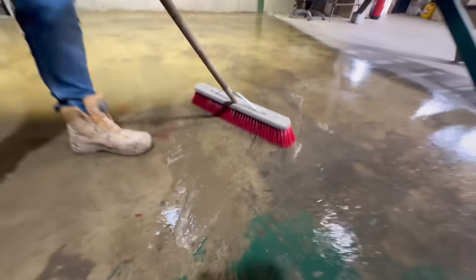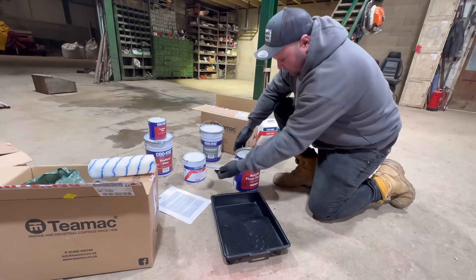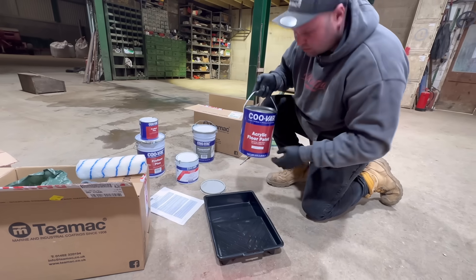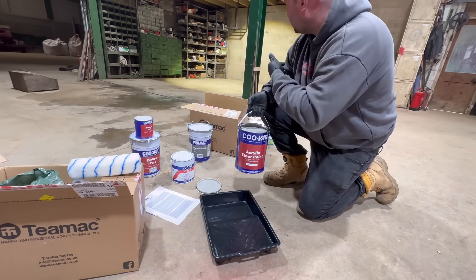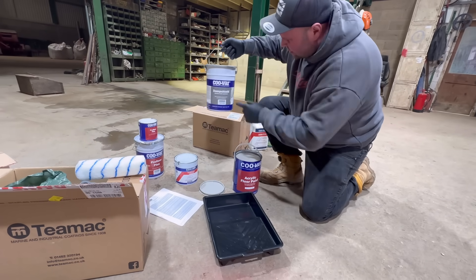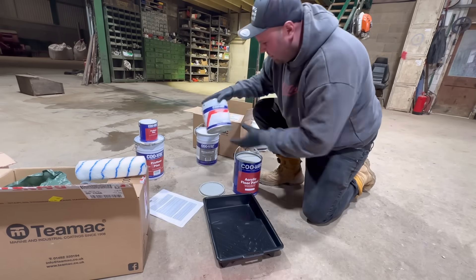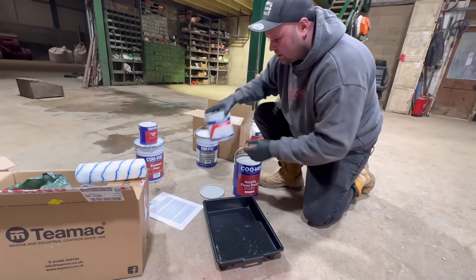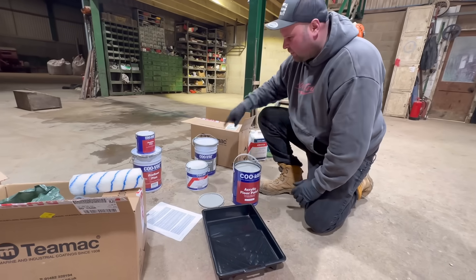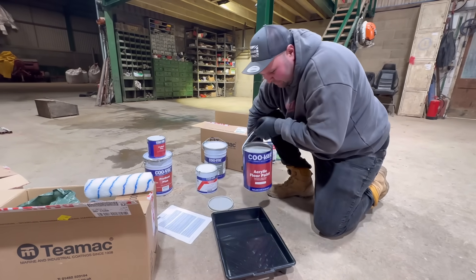The next day the paint has arrived. We've gone for stone grey — we're going to use stone grey on the walls. For the floor I've got this Damp Shield, which is a moisture-proof membrane, and we have to add a hardener with it as well. So it's not some normal paint you just paint on the floor that flakes off — this is real good two-pack stuff. We're going to do the walls first.